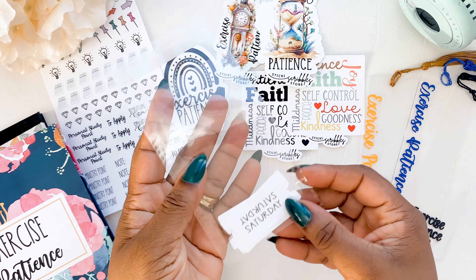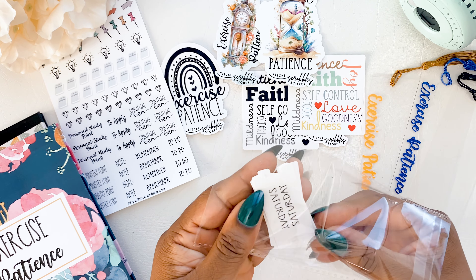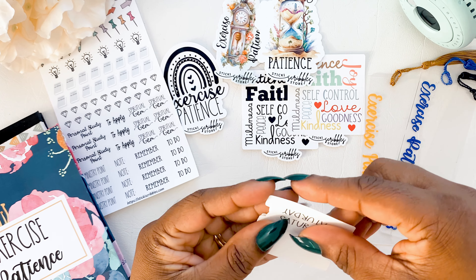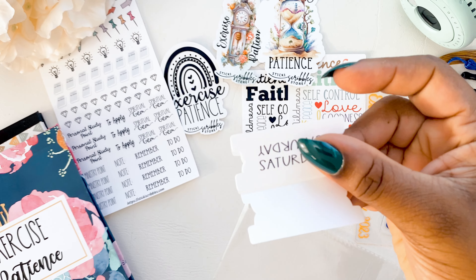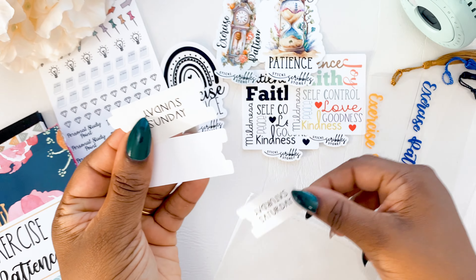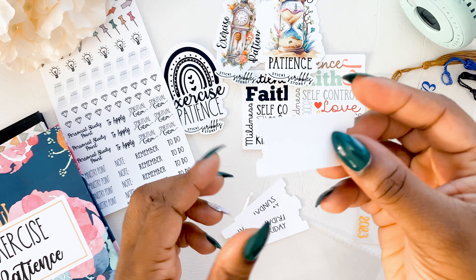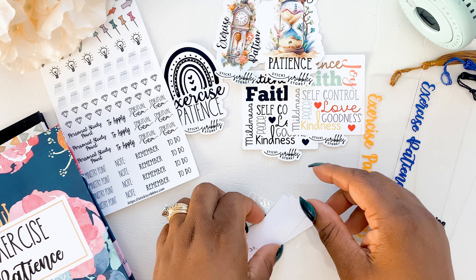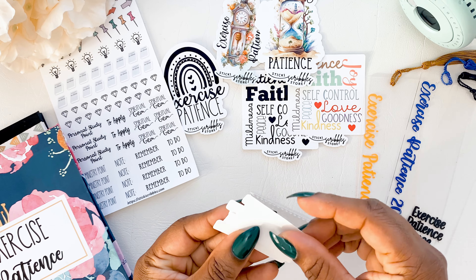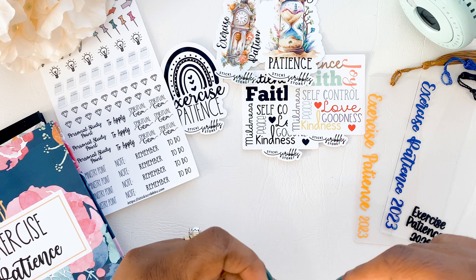And then I'm also including a freebie. These are side tabs, and I'm including them free because not everybody might want them on their notebooks. You can use them to mark off where Saturday starts, Sunday starts, and Friday starts, and there's also a blank one for the extra pages at the back. So once you get a notebook you'll also get one of these.